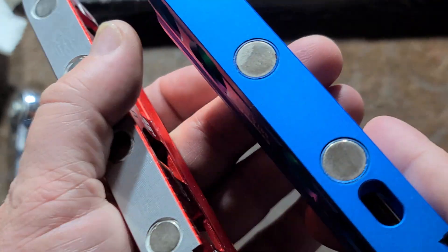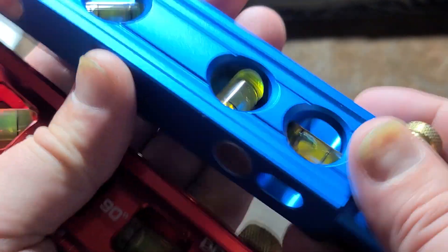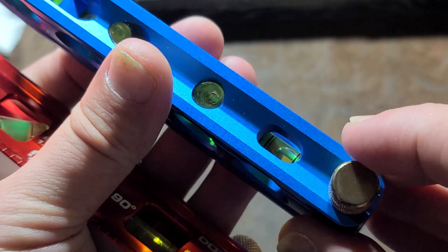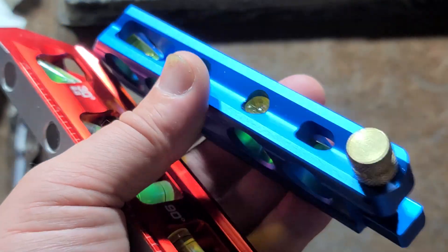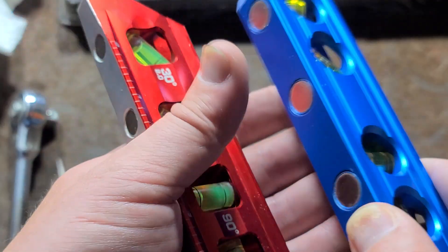The Doyle only has three magnets. One of the wise things about the Empire is on the horizontal, you can see it from the bottom, either side, or the top. I think that's just a little bit wiser — a little bit more thought in the product.